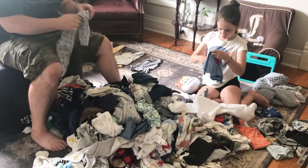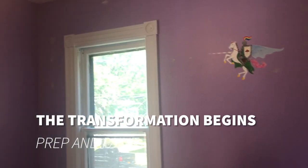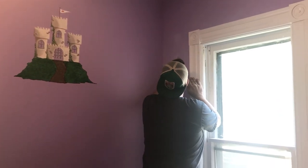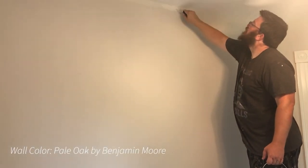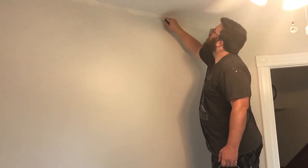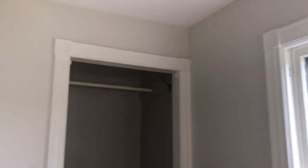Everybody's giving me so much clothes — newborn sizes — and I'm very grateful. It's going to be way more clothes than I ever need. Once we got the room cleared out, my husband started patching holes and sanding everything down so it could get painted. We used the same color I also used in my office, which is Pale Oak. I like it because it's not quite gray — it has more of a warmer undertone, but it's light and neutral, so it's light and bright without being just plain white.